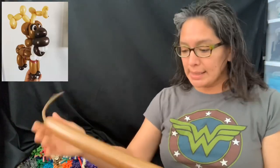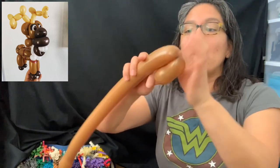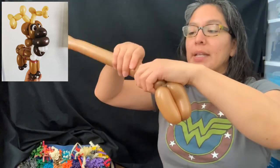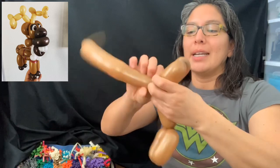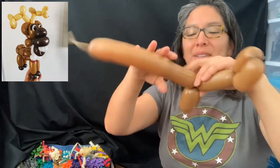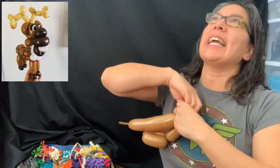Let's start with a 260 brown, inflated with about an eight-finger tail. We're going to make the legs. Measure four or five finger bubble, another four or five finger bubble, then leave it there — don't twist yet. Then measure a five or six finger bubble, and make a four or five finger bubble here. It's kind of four but a little more like five.